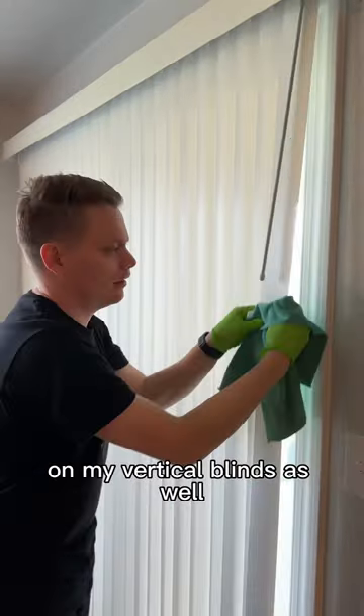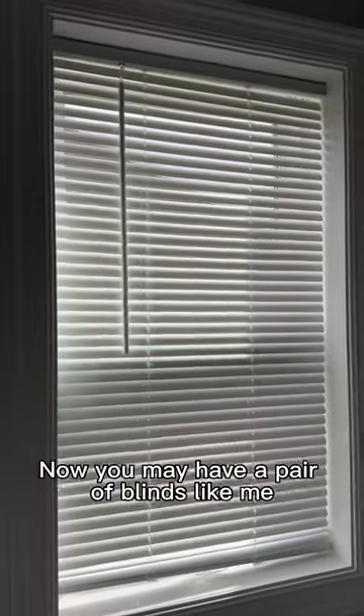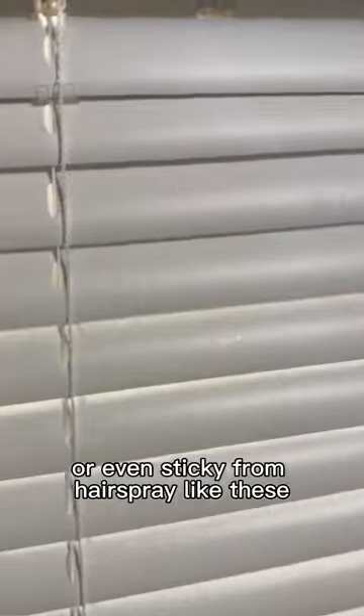I also use the same process on my vertical blinds as well. Now you may have a pair of blinds like me that are either in a bathroom or even a kitchen that are maybe greasy or even sticky from hairspray like these.